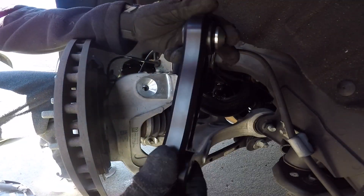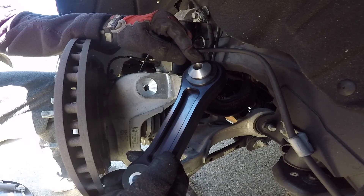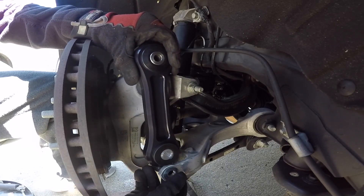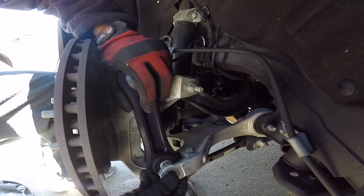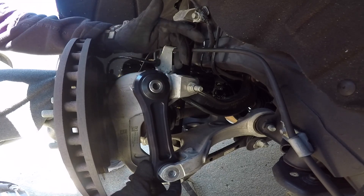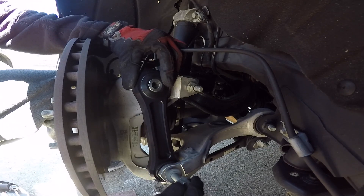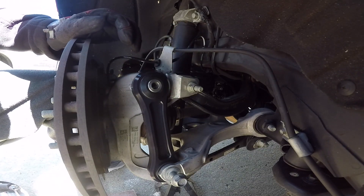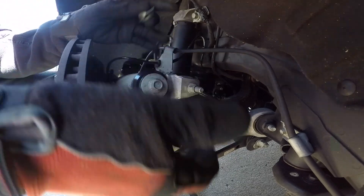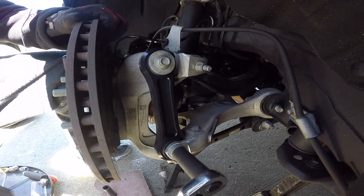You're going to install the vertical links exactly the same way you took out the stock ones. This part goes to the top, this part goes to the bottom, and we're reusing the same hardware — nothing different. It went in fairly easy. Just line it right back up exactly the way it was before, using the same bolts. Push down on this a little bit, push down on the brakes — lines right back up. Then get the torque wrench and torque it down.